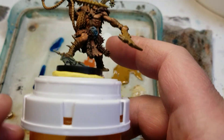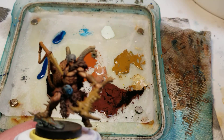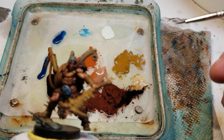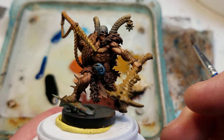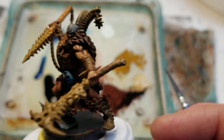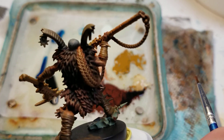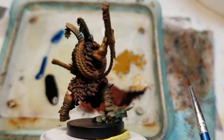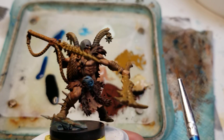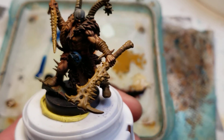Hey YouTubers, this is Tim at JL Miniatures. This is part three of the War Cry miniatures — this is how the muscle tones turned out. Today I'm just going to do more of a video on the bone and stuff like that.